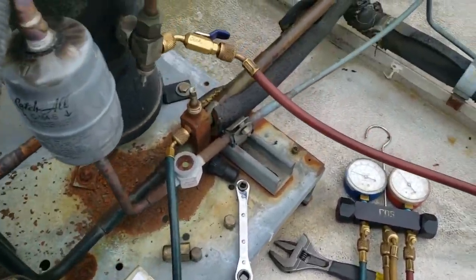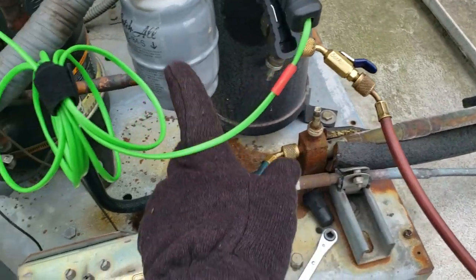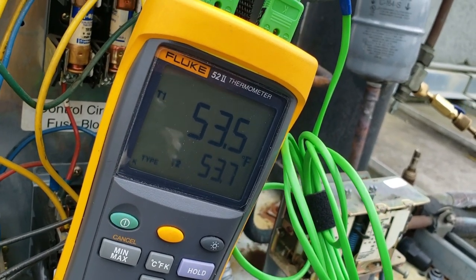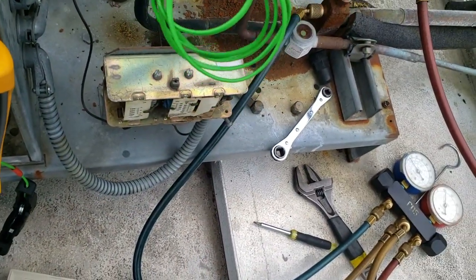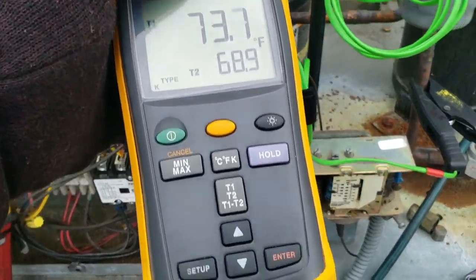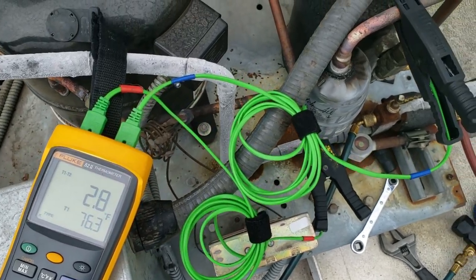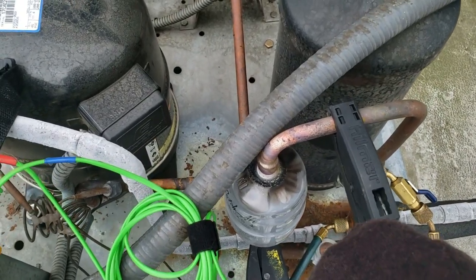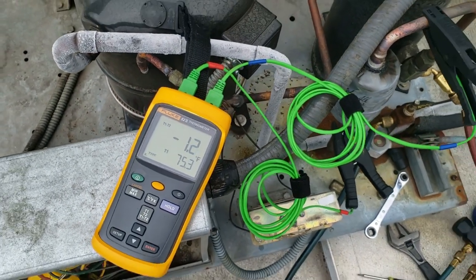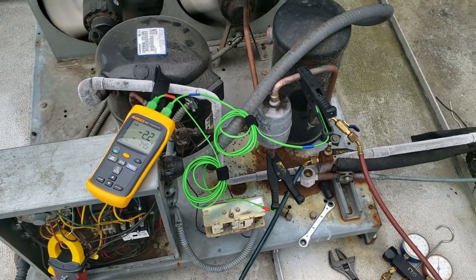We'll let it run for a little bit and see if it starts acting up again. Thinking more about it — since we had an empty site glass, the only thing that would have intercepted it would have been our filter dryer, which was just recently changed. Should be able to clamp on here and any temperature difference should tell us whether or not this thing is plugged up. It's been running for a while and we got a 2.8-degree difference. Nice and tight — there it goes again.